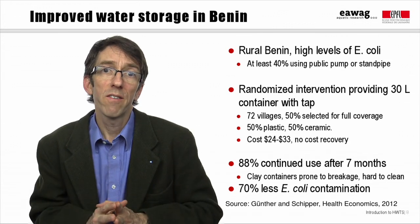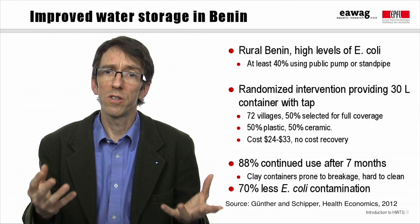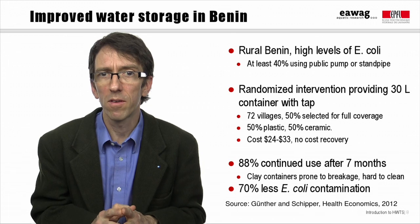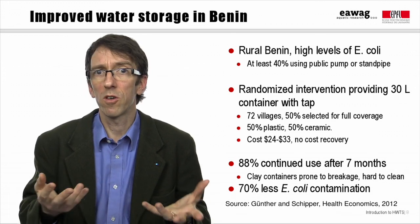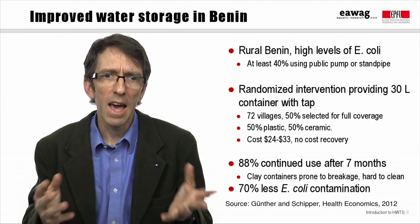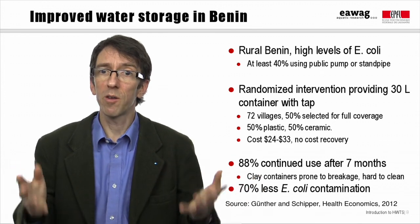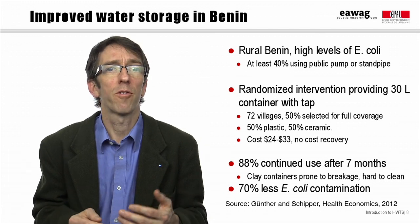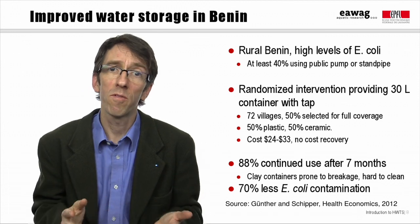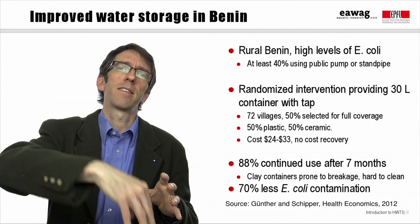More recently, 72 villages were studied in a rural Benin setting. These villages had to have at least 40% of households using public pumps or standpipes. In spite of having relatively good sources of water, household water quality was quite poor at the baseline. In half of these 72 villages, every single household was provided with a free improved storage container — either a 30 liter plastic jerry can or a 30 liter clay pot — both fitted with taps and stickers encouraging people not to put their hands inside the container.